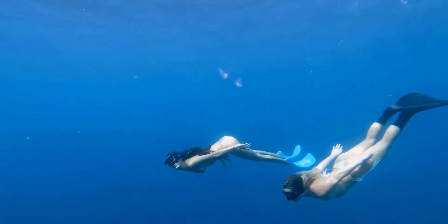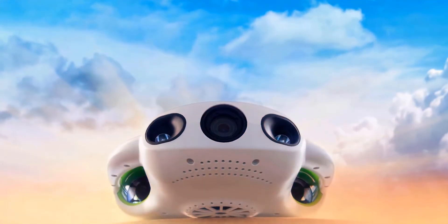Capture the beauty beneath the surface, explore without limits, and create your own out-of-this-world content with the BWSPACE PRO.